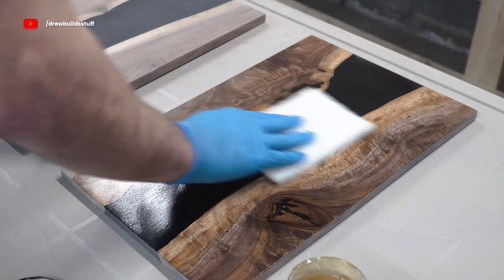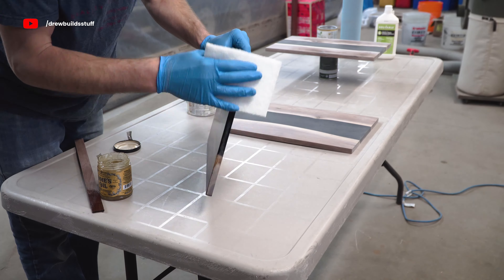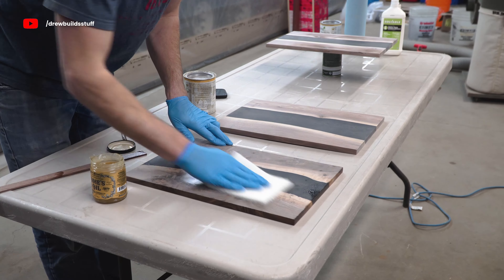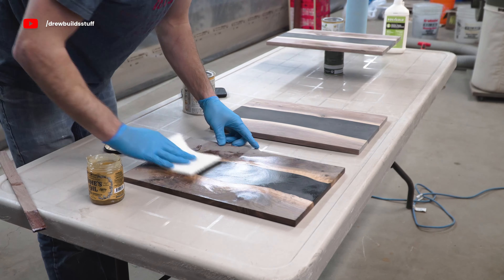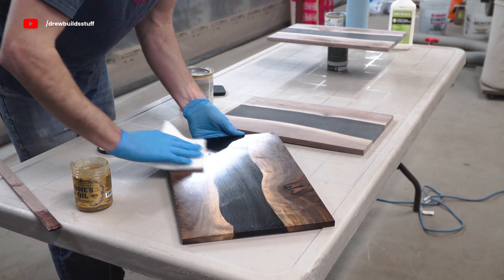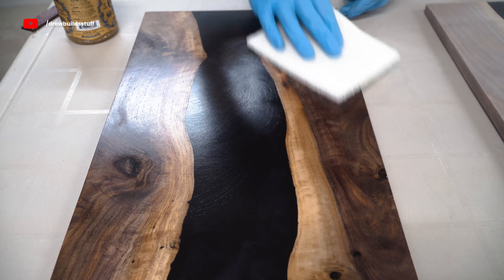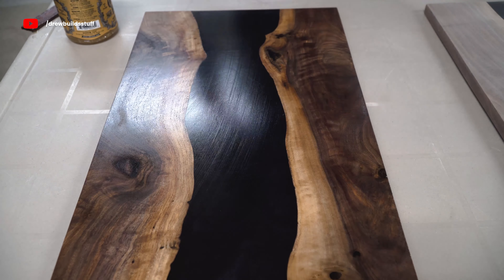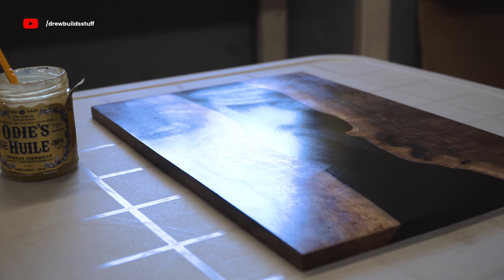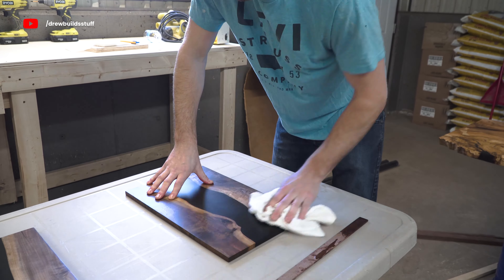The idea with Odie's Oil is that you leave a little bit of extra on and after anywhere from 40 minutes to 20 hours you come back with a white terry cloth and take off all of the excess until there's nothing left to wipe off. You also want to finish both sides at the same time — that goes for all three of these finishes — so you don't get any cupping or bowing if you leave one side unfinished overnight. With the magic of video editing, 40 minutes later I come back with a clean terry cloth and take off as much as I possibly can.